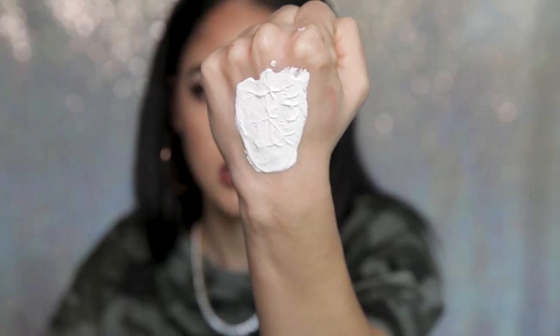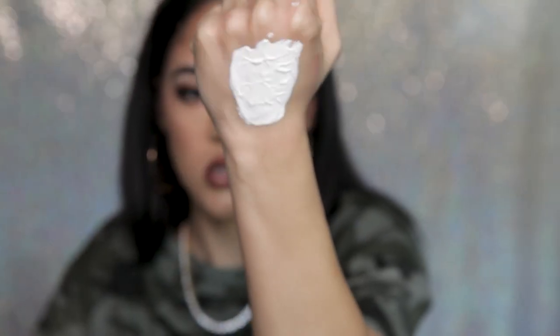You don't want it to be like a thin layer — you want it to kind of be textured. You can see on my finger it's very textured, and on my hand you can see it's textured as well.